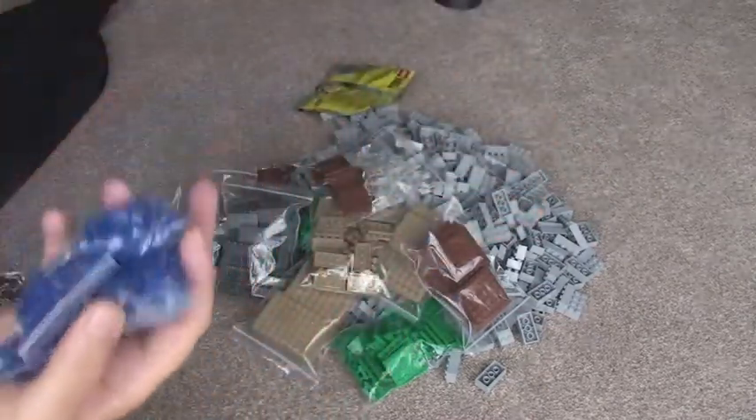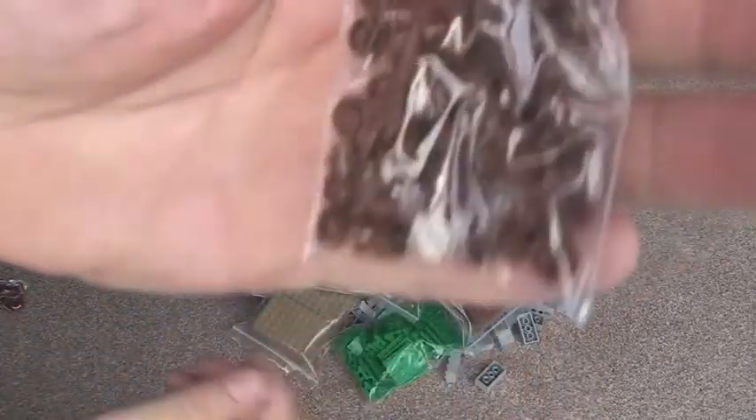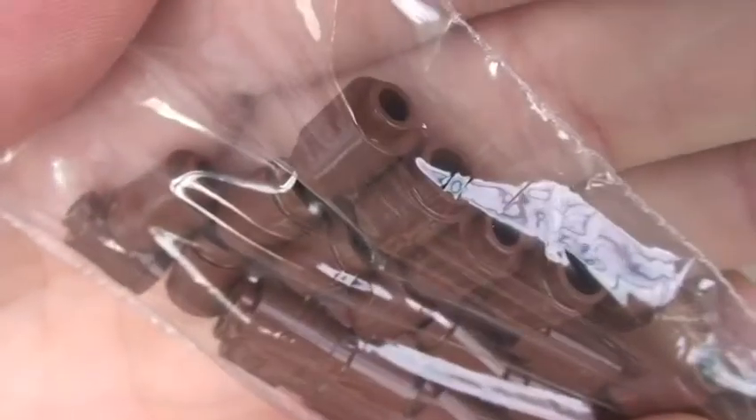I can't remember what we call those. I think there's 500 in total there — 500 of those. And the same in brown. And finally some of these in brown for trees.